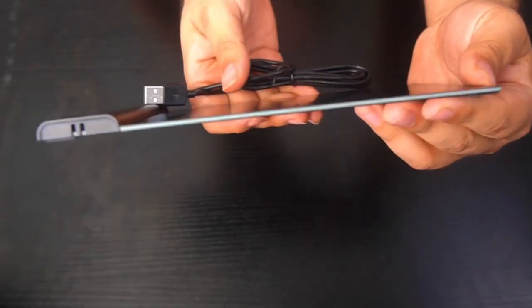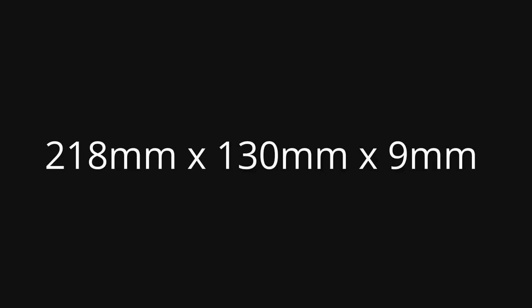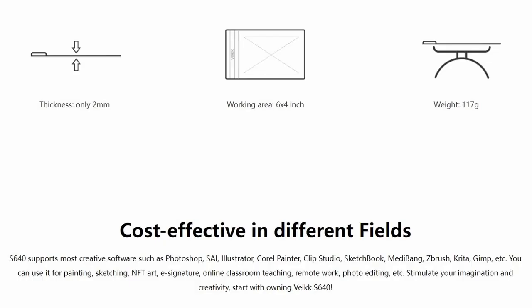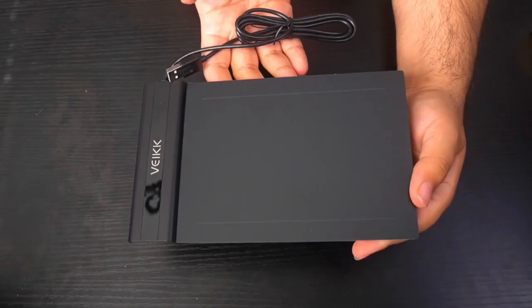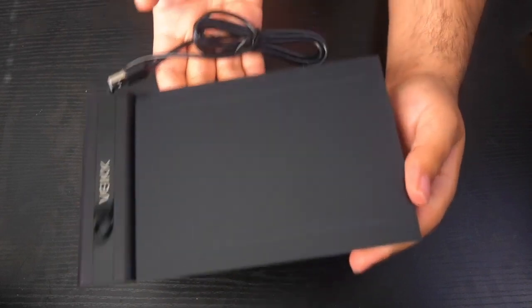The S640 features an ultra-slim design, making it the perfect travel tablet. To be specific, this tablet measures 218 millimeters by 130 millimeters by 9 millimeters. It has a 6-inch by 4-inch active area, 2-millimeter thickness, and weighs 117 grams. With a drawing tablet this compact, you can easily store it in a laptop case or a briefcase.